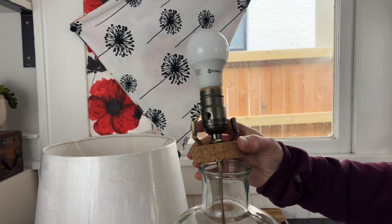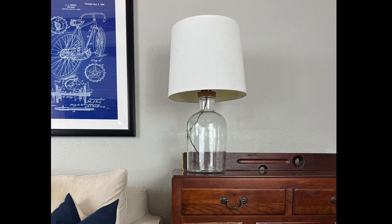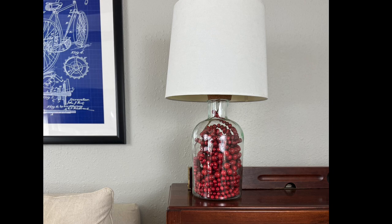When you're ready to fill it, just lift your lid off or unscrew your lid and fill it with whatever you want. Here it is with nothing in it, and here it is with berries.